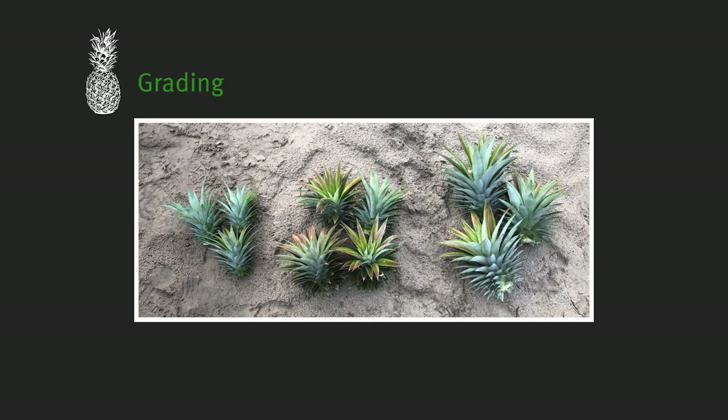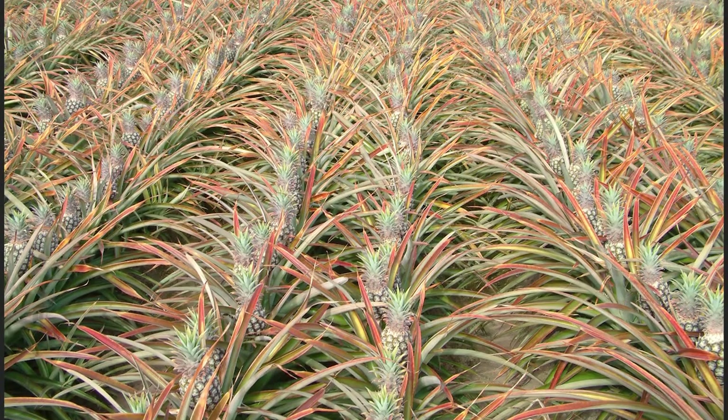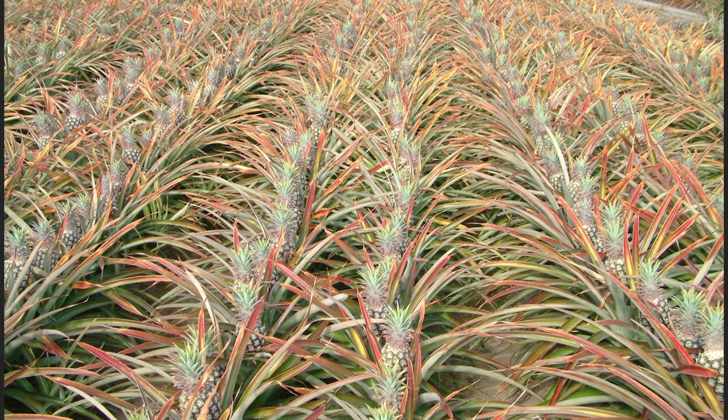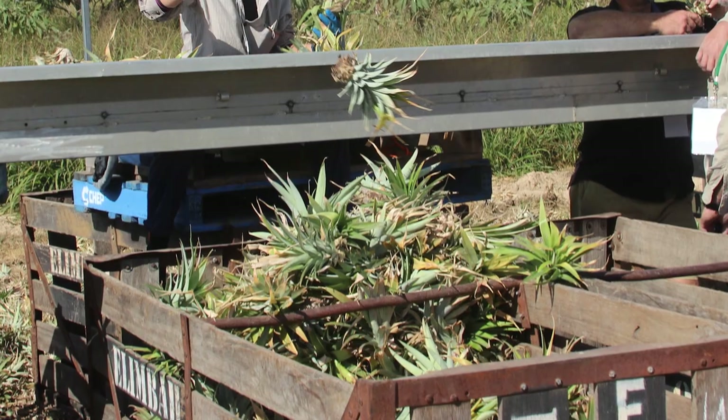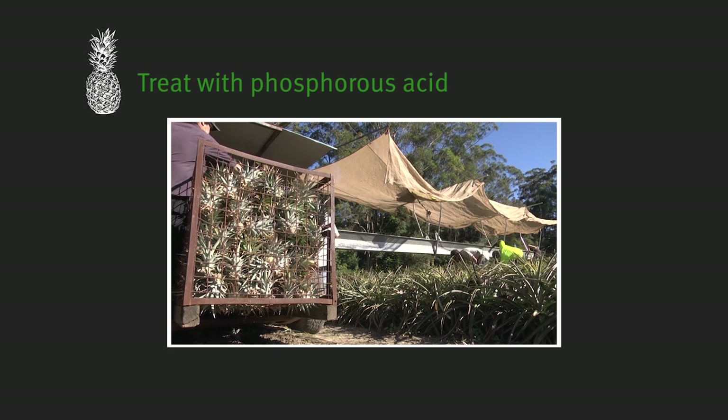Step two is grading. Sort planting material into a minimum of three size grades — small, medium and large. This may be done as it is collected from the field or later. Planting whole sections with the same size grade contributes significantly to crop uniformity. The grading operation is also a good time to discard poor planting material.